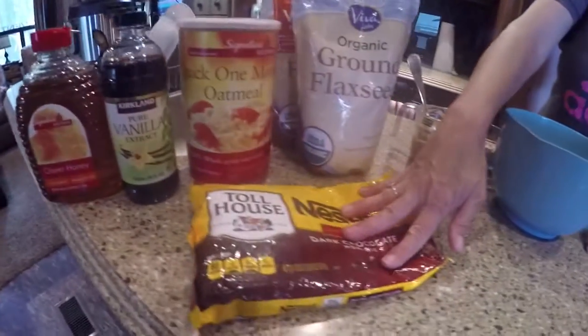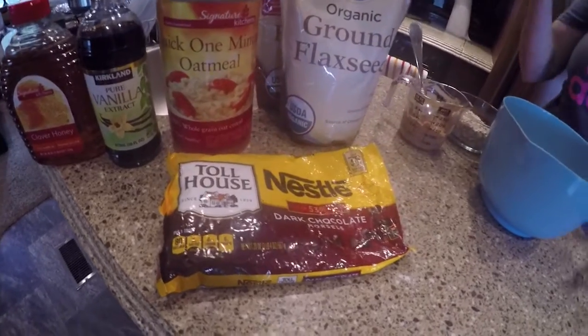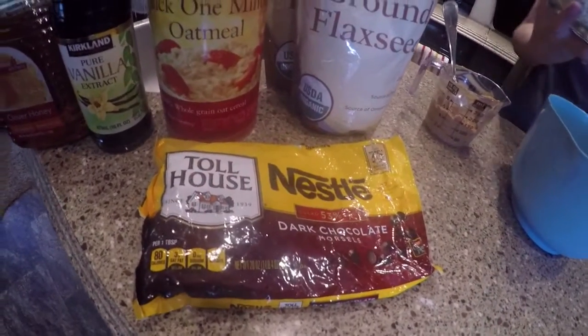I add these to taste. I normally buy the smaller ones — I accidentally picked up the larger ones — but this is Nestle dark chocolate morsels.